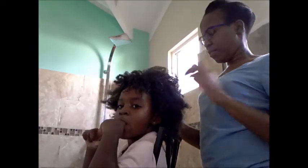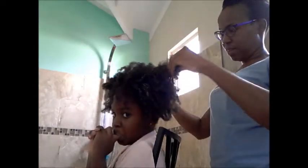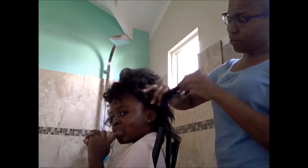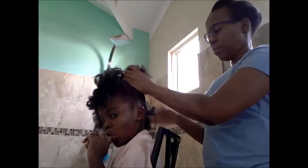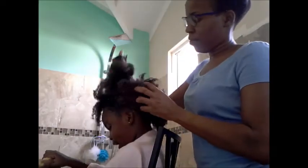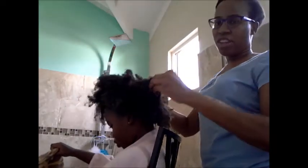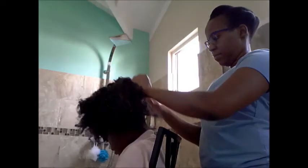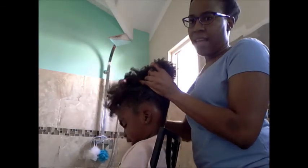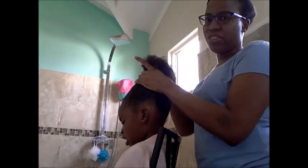I'm good with that for the first wash. I'm going to wash this out and then do the same thing again. The shampoo has coated pretty much all of her hair and there's still much stretch to it. So I'll wash this out and then do another lather and put in the conditioner after.